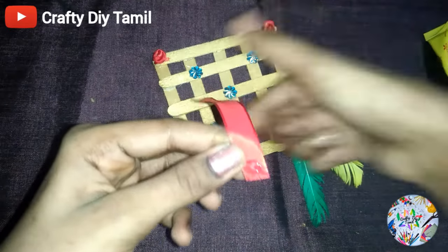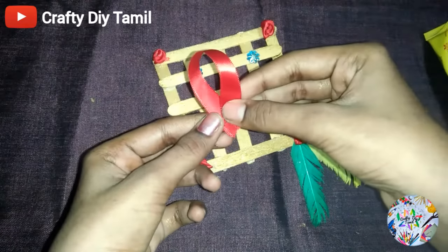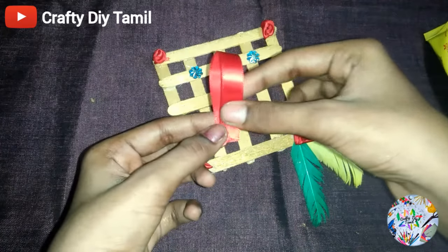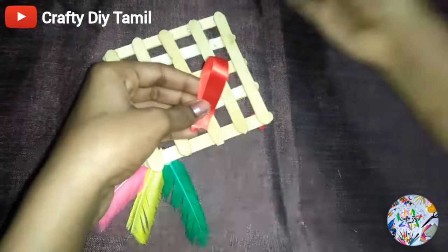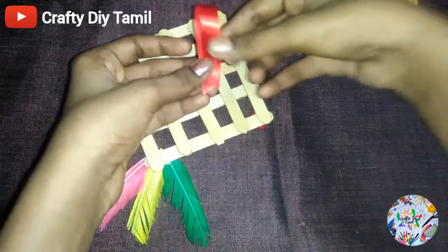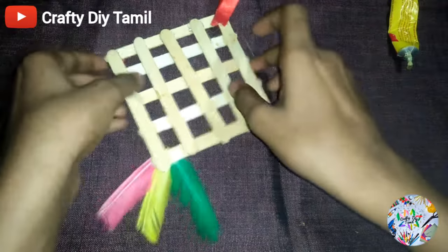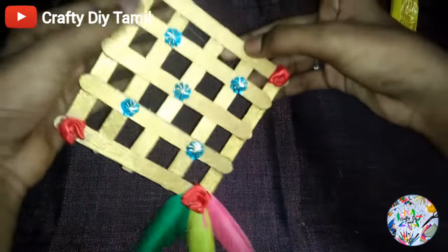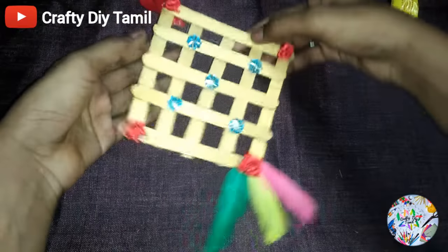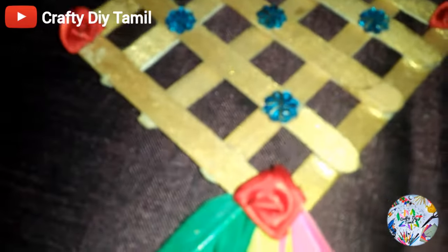We will cut the satin ribbon and apply the gum, then stick it to the back side. The ice cream stick wall hanging craft is ready. Please try this craft.